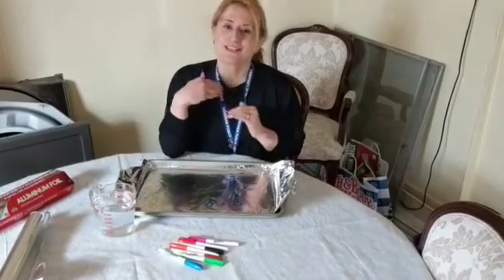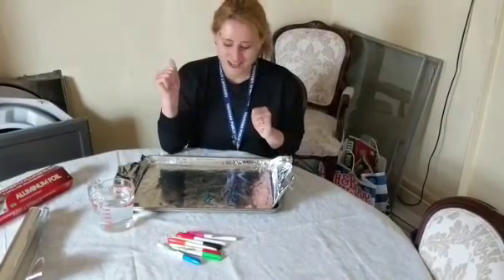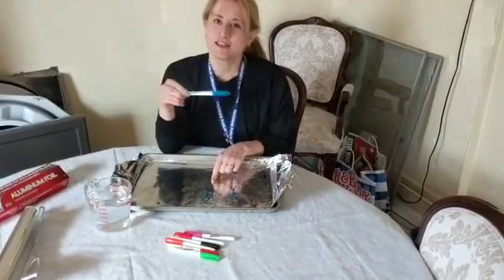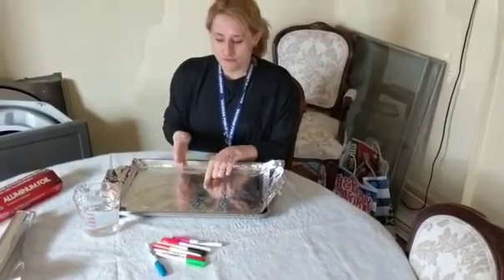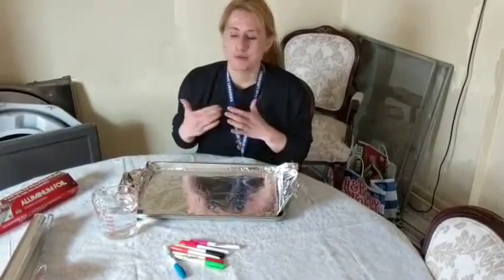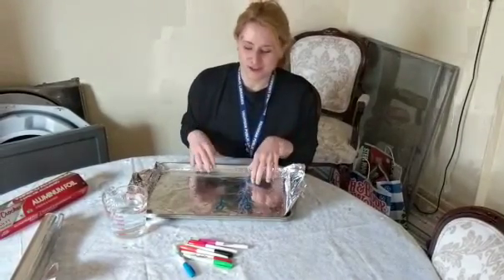The reason this works isn't because it's magic, it's actually science, so you can explain this to your kids. The markers, like I said, they're a lot less sticky than permanent markers. This means that they will lift off of these sheets a lot easier. A permanent marker won't ever lift off because it's just going to stick permanently onto the sheet.